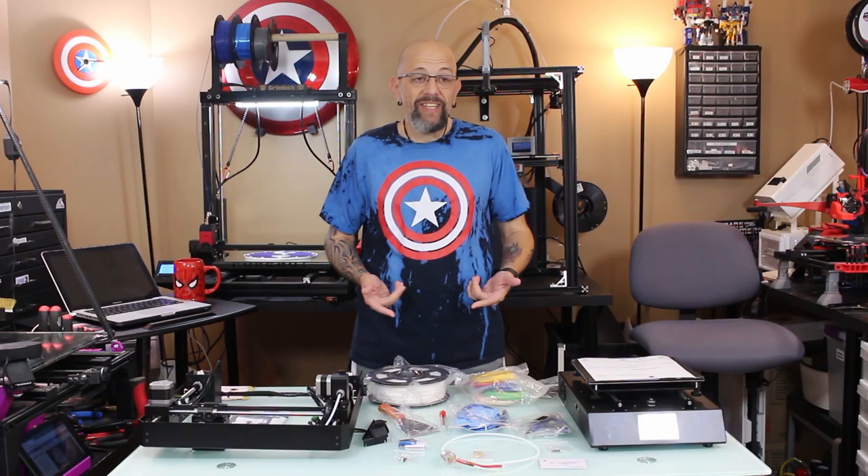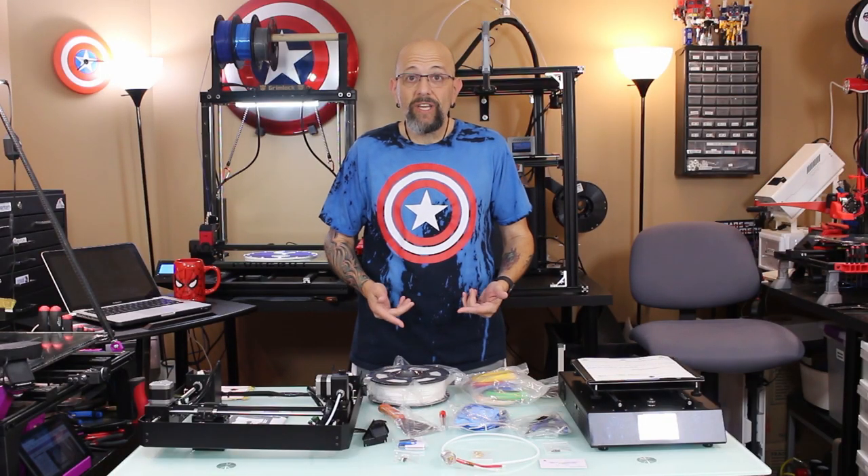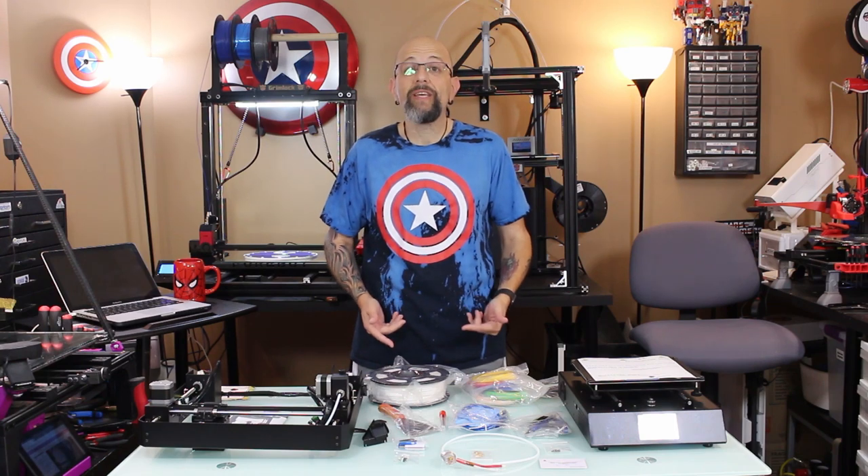Hey YouTube, what's going on? I have today what I hope is going to be a great little video on a fantastic little printer. This is the Mega S from Anycubic.